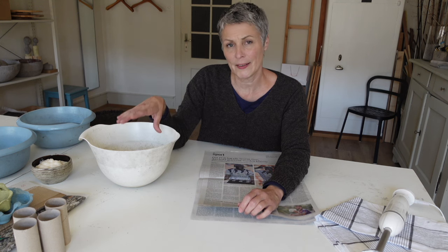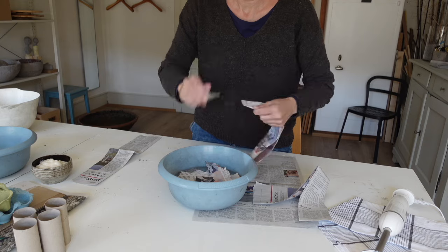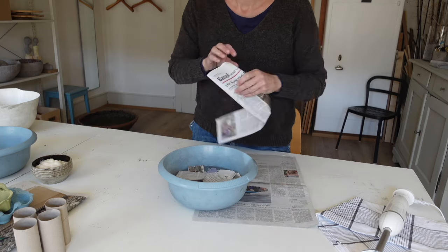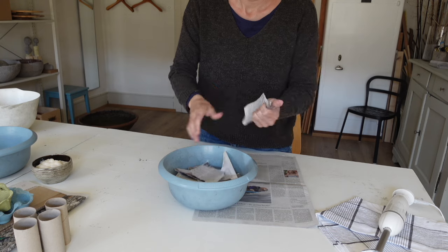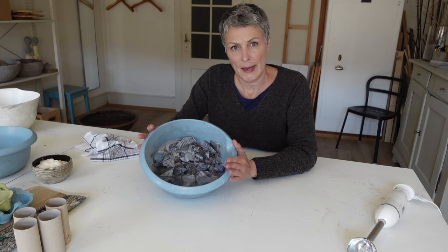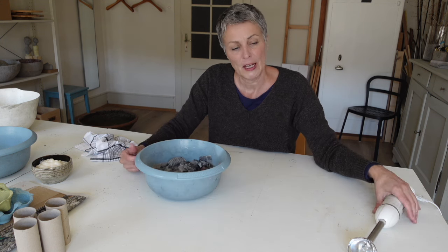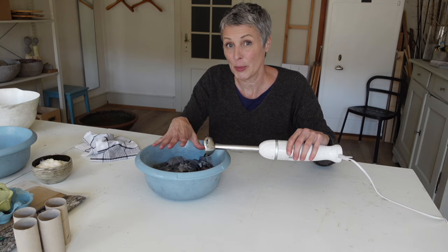Du nimmst das Zeitungspapier und machst kleine Streifen und legst sie ins Becken, wo bereits Wasser drin ist. Ob kalt oder warm, spielt überhaupt keine Rolle. Im Winter verwende ich gern warmes Wasser, weil es viel angenehmer ist für die Hände. Lege die Zeitungen ins Wasser. Ich würde dir ein grösseres, respektive ein höheres Becken empfehlen, damit es nicht zu fest spritzt, wenn du mit dem Pürierstab das bearbeitest.